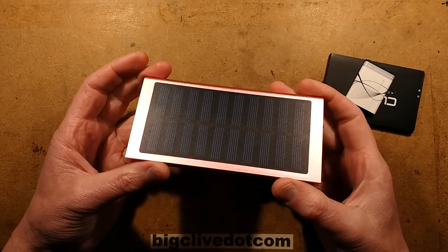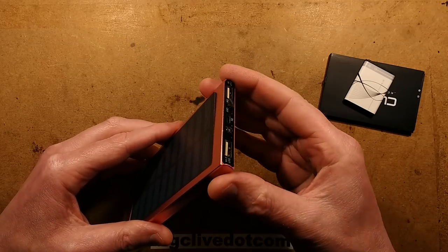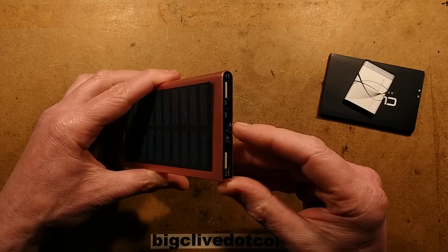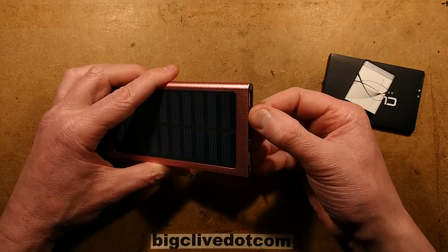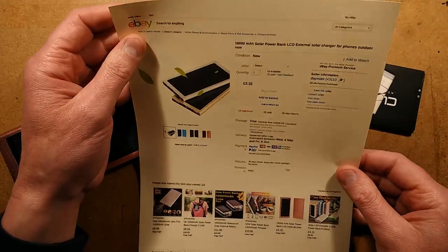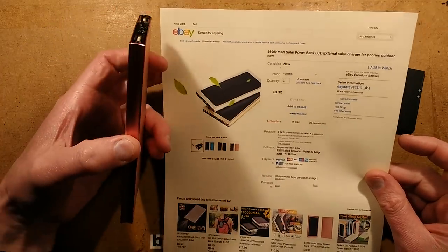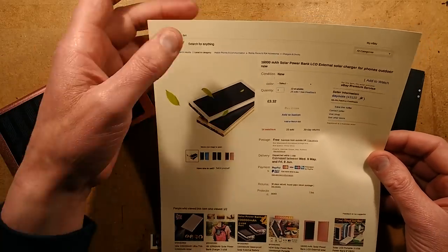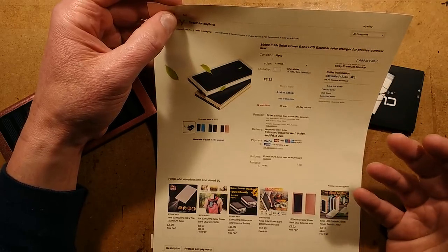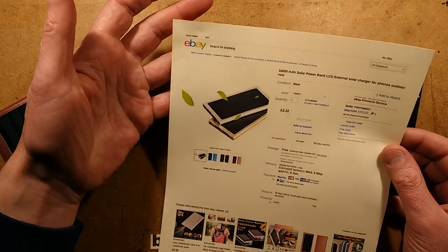This is a very common power bank kit available on eBay. It comes without a lithium cell and has a very distinctive book shape, slightly curving at one end with a rounded spine. It has a solar panel, two USB outlets marked 2.1 amp and 1 amp out, micro USB in, a push button, and an LED. This one came from China for £3.32, though many UK sellers list the same thing at £9 or more with ridiculous ratings like 10,000 or 100,000 milliamp, and still don't include the cell.